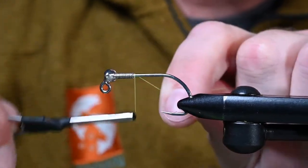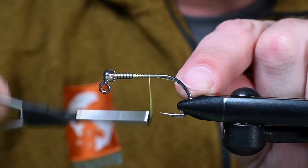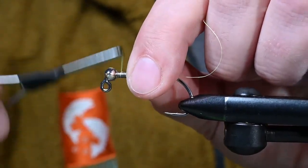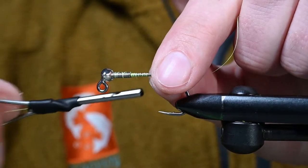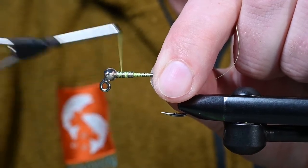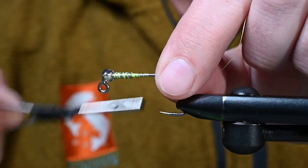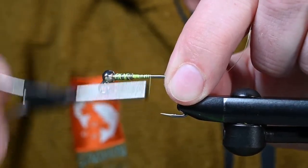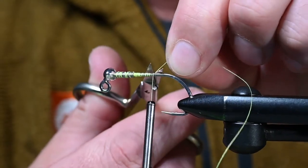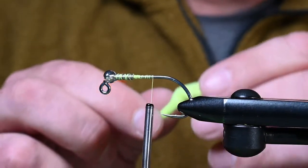We've got some 6-0 Uni and this is chartreuse. We are going to be combining chartreuse and cream today for this little bunny leech variation. Pretty much anything likes chartreuse, but we are planning on targeting some smallmouth and this should get the job done.